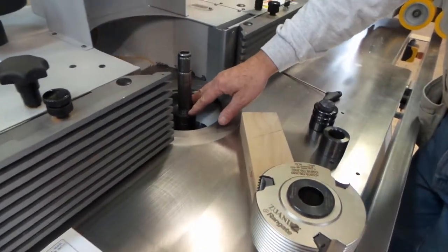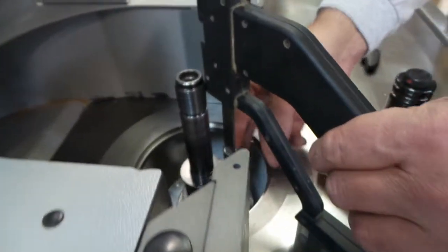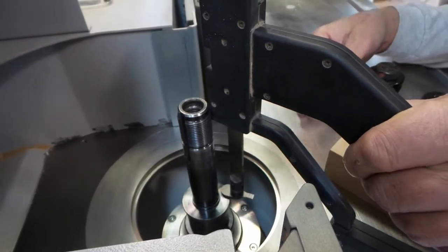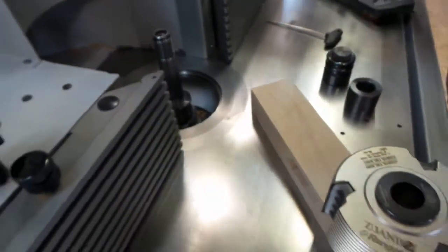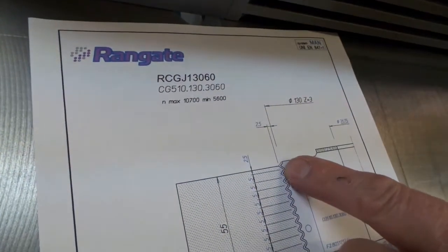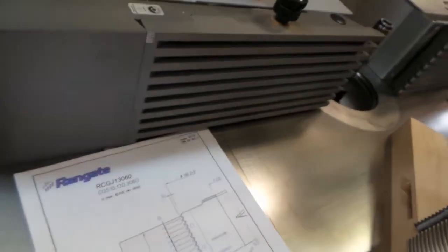We're going to be using a reduction bushing again, so top of the reduction bushing: 4.5 millimeters. The cutting circle of this cutter is 130, so I've set my fence to 65, which is half that.